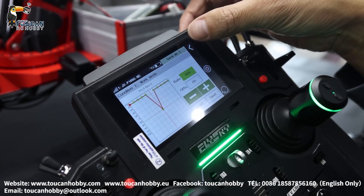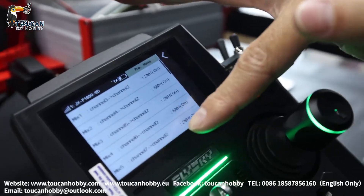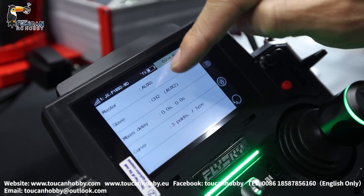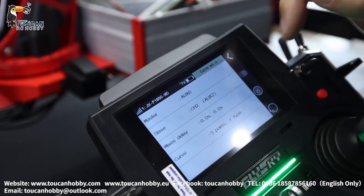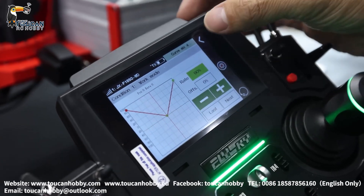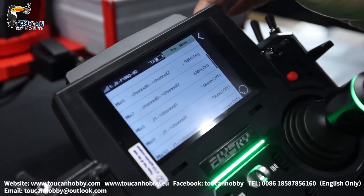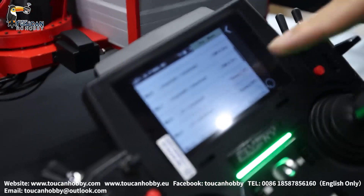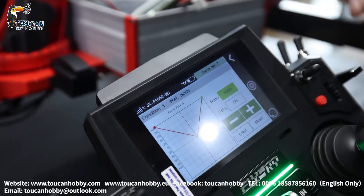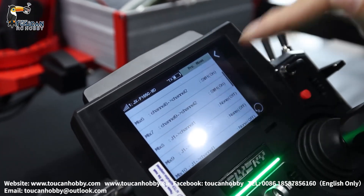That's the control curve — you can change to a different control curve for easier setting. For another setting: mix 4 — master channel 6, slave channel 2, 3-point curve. That's enough to control it. Same for the others. The last mix control is mix 7: channel 9 with channel 2, master channel 9, slave channel 2, 3-point curve. Now the mix is on.